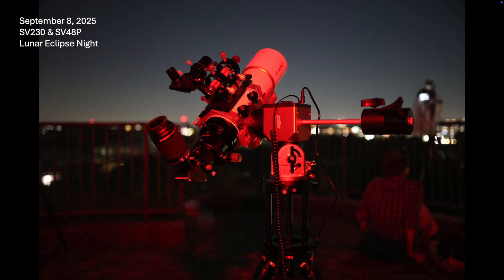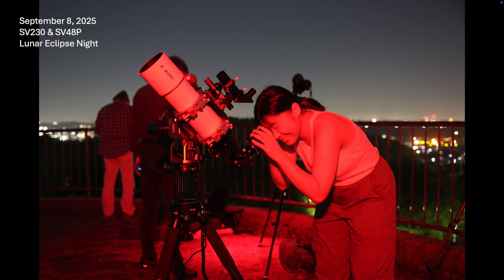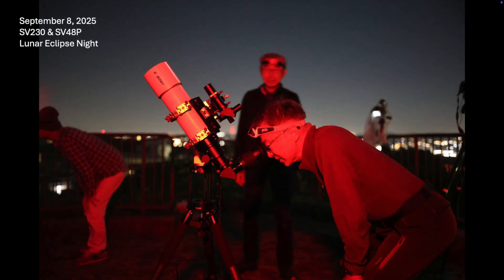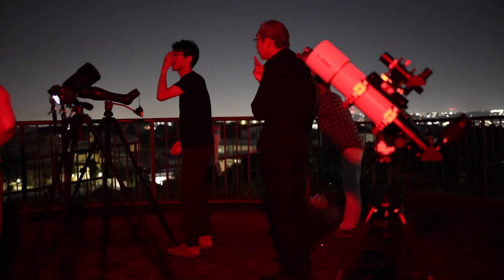Two nights later, much to my delight and surprise, we had a perfectly clear night for a full lunar eclipse. On this night I brought out my SV48P refractor telescope, also from Svbony, to test it with the SV230 SuperZoom eyepiece. I used the AM3 mount in Alt-Az mode to provide convenient tracking, which was helpful since there were many photographers there to capture that rare lunar event. Everyone wanted to glimpse the moon through the telescope. I made a video brief of that spontaneous star party and provided a link in the notes.